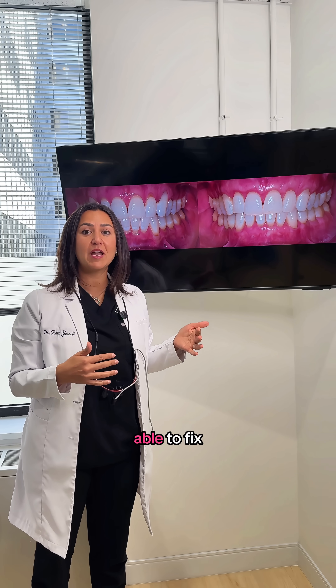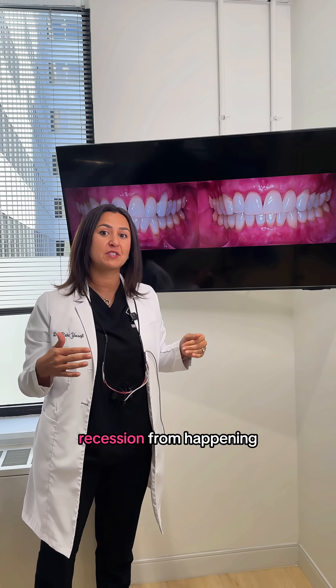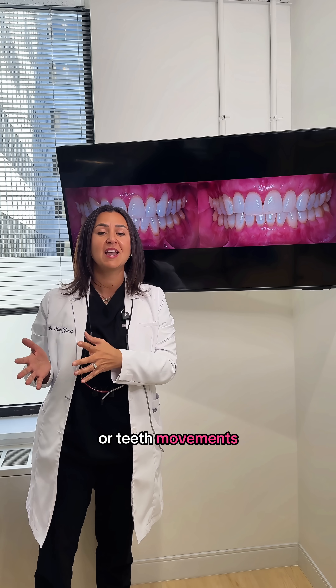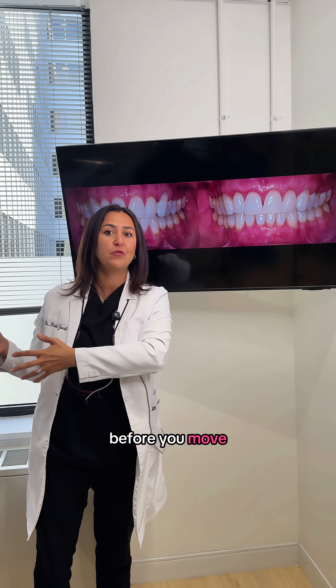With SFOT, we're able to fix the existing recession, realign the teeth, and prevent further recession from happening. I see on the internet a lot of patients that complain they had Invisalign therapy or teeth movements and now they have recession. Make sure you talk to your dentist about ways that you can actually solve the problem before you move the teeth.